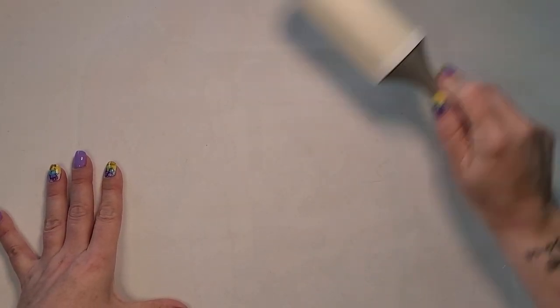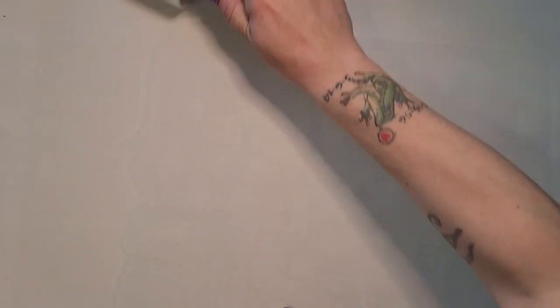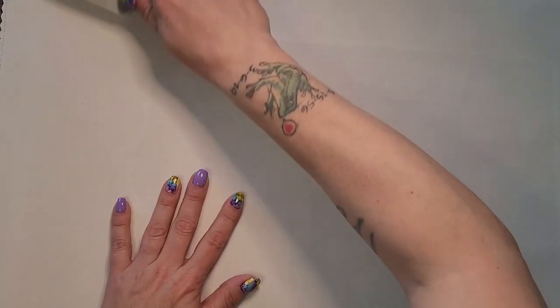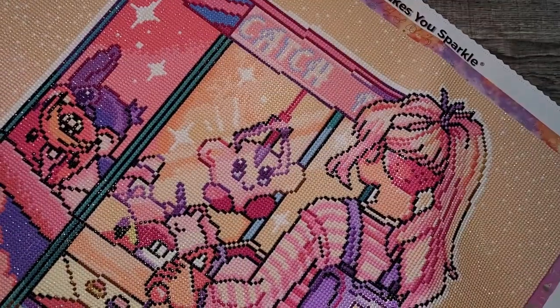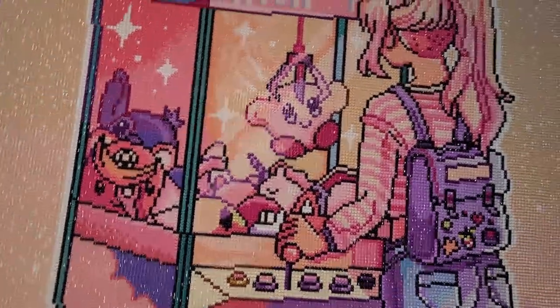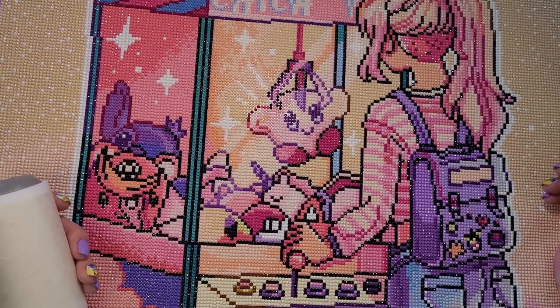I love Diamond Art Club's soft tarpaulin fabric that they use for their canvases, however that material picks up everything. So one of the first things I do when I finish a piece is I hit it with a lint roller to get the back of the canvas hair-free. I have three dogs and a cat, so it's unavoidable. I'm just looking through making sure I got everything, and it looks like I did. I found a diamond on the lint roller, so I'm trying to see where it came off.